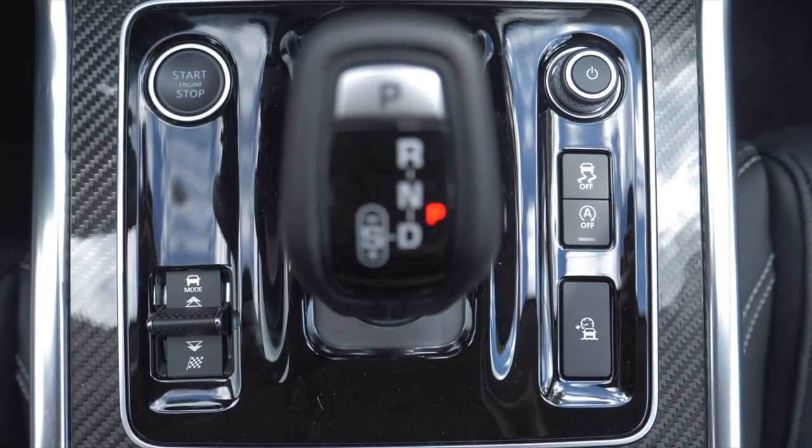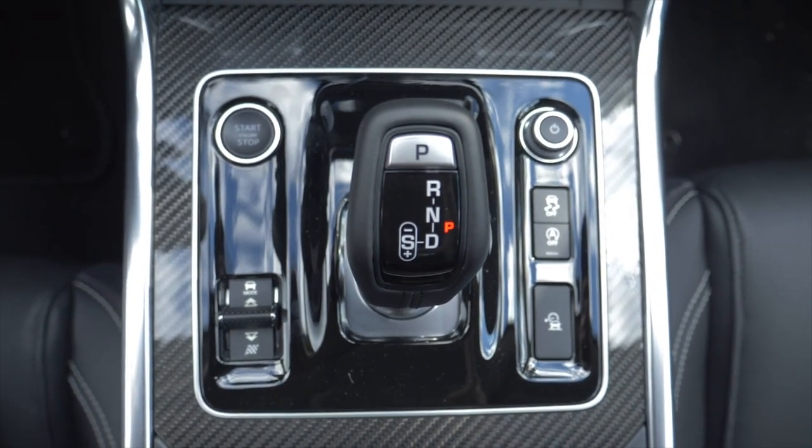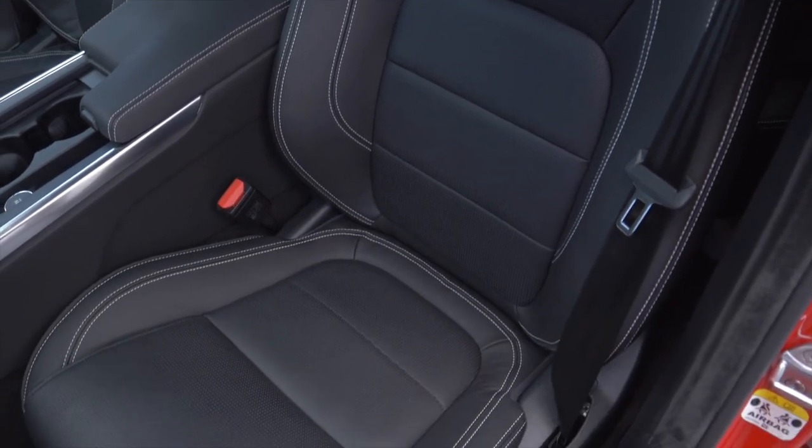Another really new thing with the XE is the gearshift knob. In the past there was just a kind of jog dial that came up when you started the engine, and some people complained because that took too long. Now you find the gearshift knob from the F-Type, which looks absolutely great. Around it, to give the car a sporty look, you find a surface that looks like carbon fibre, and you will find the same in the door panels. Together with the black interior, that really looks absolutely nice and gives the car a sporty look without overdoing it.